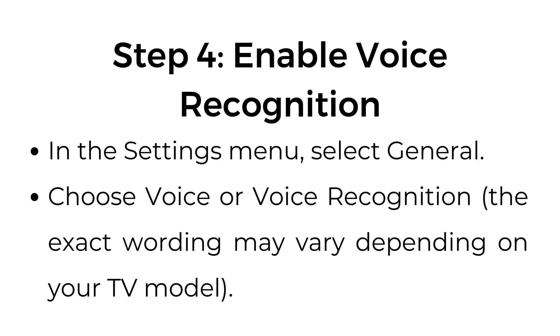Step number four: enable voice recognition. In the settings menu, select General. Choose Voice or Voice Recognition. The exact wording may vary depending on your TV model.